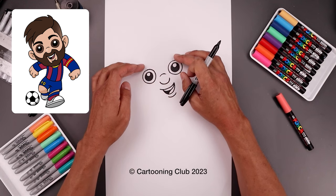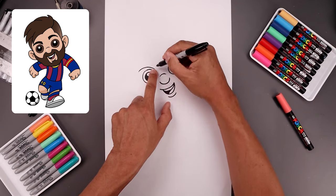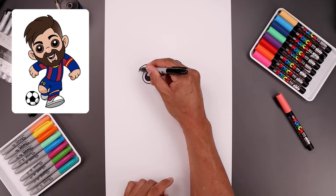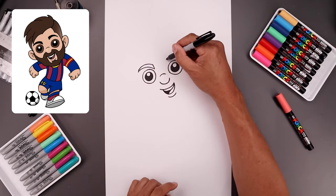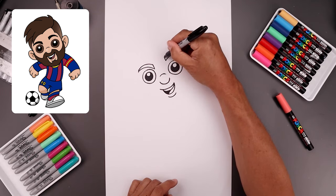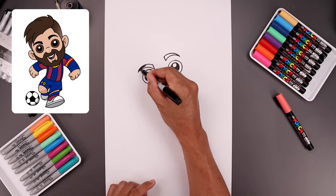Now I'm gonna use the position of the eyebrows to give them some expression. Let's start on the left side — curve this up above the eye and then down. On the inside, draw a straight line going up. I just want to taper this so it gets narrower as it comes out towards a point. Now I'm gonna raise the right eyebrow. Start from the top and go up and then down towards the side. Flatten off the inside, go across and then taper that down. I'll fill the inside of the eyebrows in black.